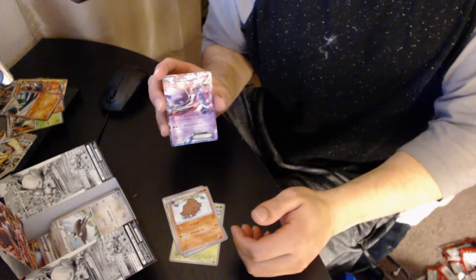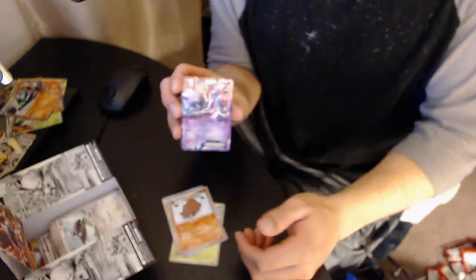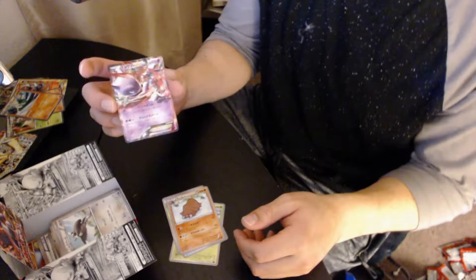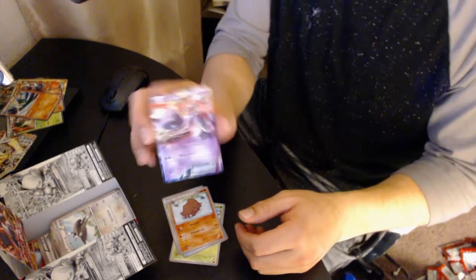My wife asks if I'm streaming — no, I'm recording for my channel. And we got a Mewtwo — I think that's the Shadowshock Mewtwo EX! This is the card we've been wanting out of this whole thing. That's awesome!